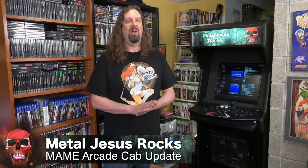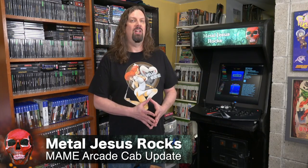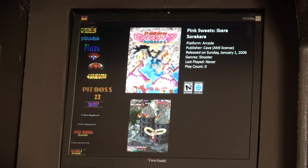Hey guys, I'm The Metal Jesus. Now back in 2012, my good buddy Drunken Master Paul and I took this beat up arcade machine here and converted it over to a MAME arcade cabinet that has thousands of games on it.